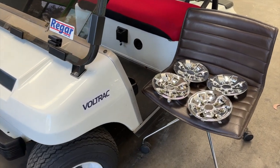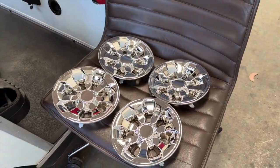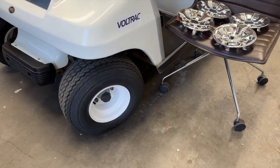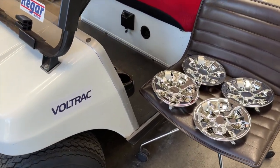Hey guys, welcome back to another video from RigaR Australia. Today we're showing you how to fit hubcaps to your steel wheels. Initially it might seem like a very easy thing to do, but there are a few tips and tricks we're going to show you to make the job a bit easier.